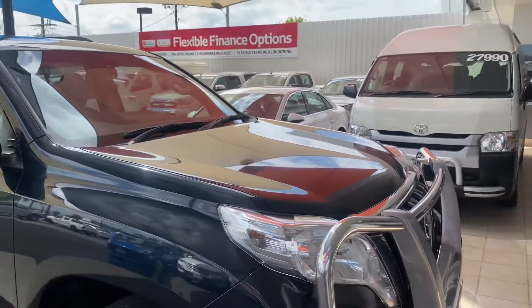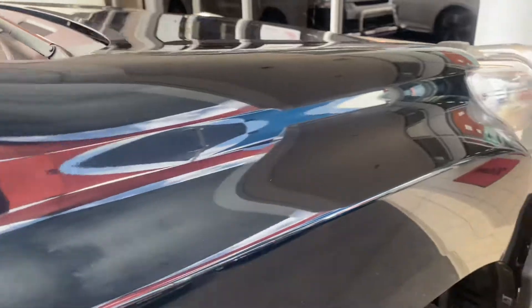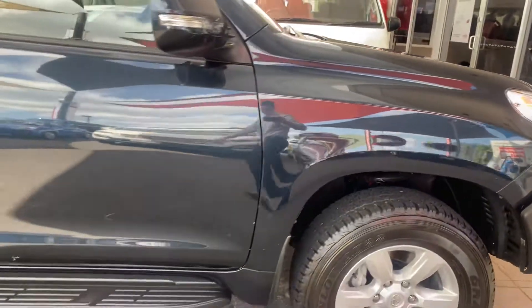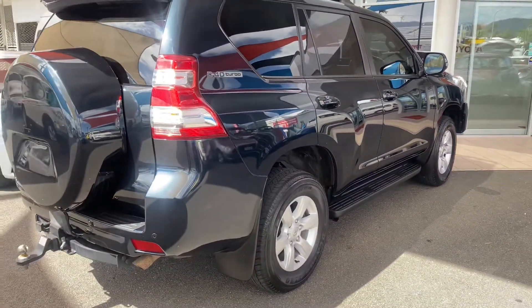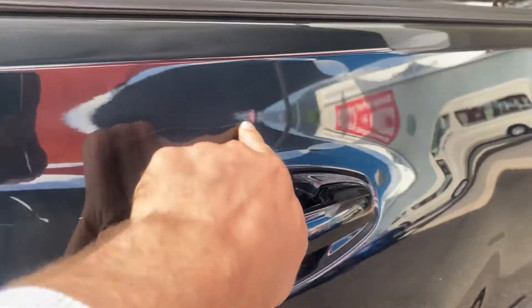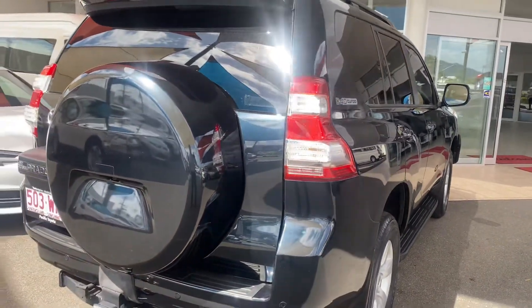Coming just down the driver's side — really good alloy wheel, tire tread looks great. Bringing this down the side of the car, it's really good. There's this one mark I just want to point out, just there, and a light mark just there as well. You can see that really nice speckly paint in the sun — it definitely changes from black to a deep blue, which is pretty cool.